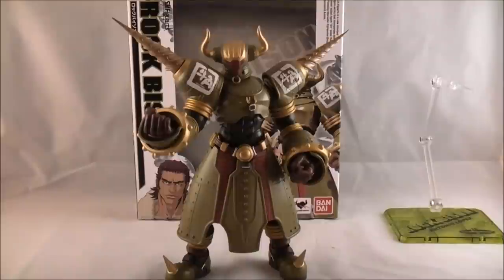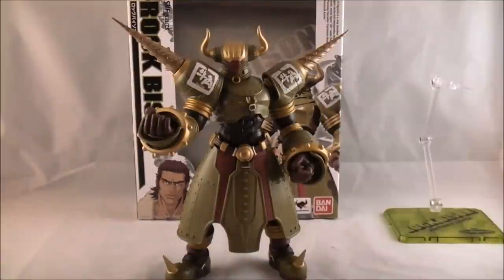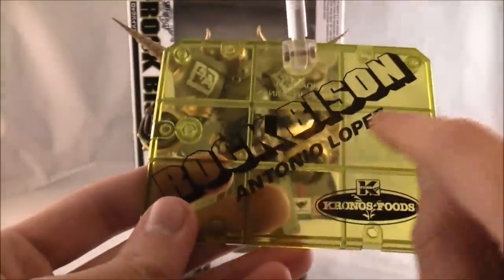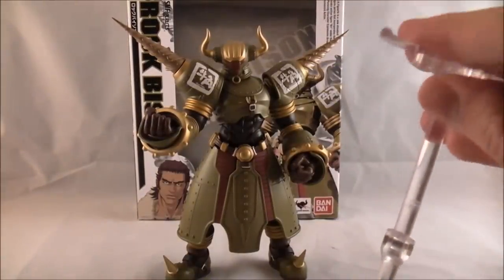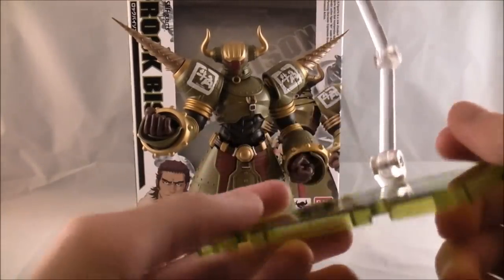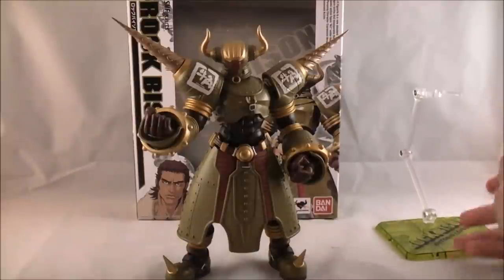As for what he comes with, he comes with only two sets of hands: the closed fists that I have on him now, and these giant open fists — these are the biggest Figuarts fists I've ever had, it's ridiculous. This is probably one of the biggest Figuarts I've ever had. He also comes with this extra tube part which goes on the back, and then the Tamashii stand. Personally, I really don't like Tamashii stands because I've pretty much broken all the ones I have — it just can't handle the figure, and it seems really unnecessary for a figure like him that's so heavy. But you can always just take this off and have him standing on it as a cool base.